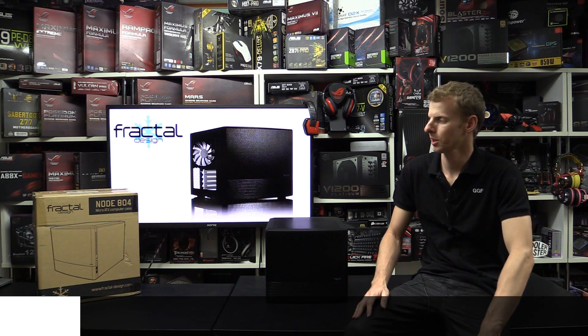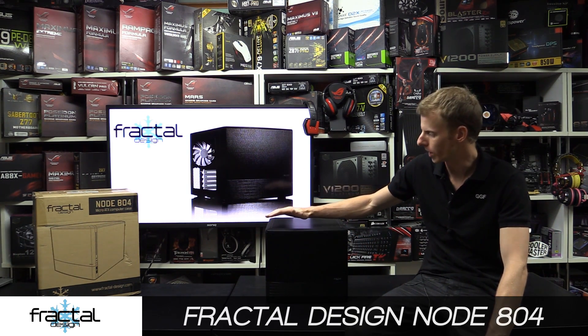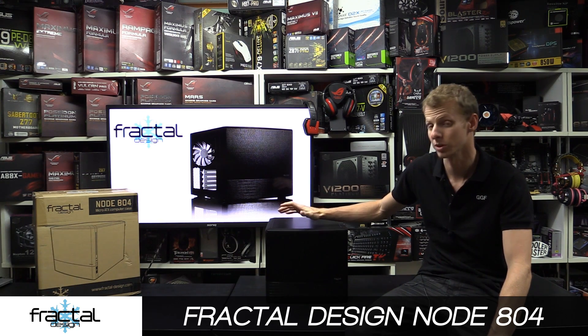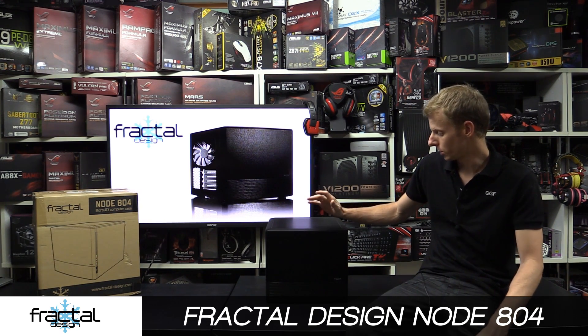Hi guys, welcome back to another GJF video. Today we're checking out the Fractal Design Node 804 case. This is the case here - I've actually already unboxed it. So pretty much with this review, what I'm going to do is...